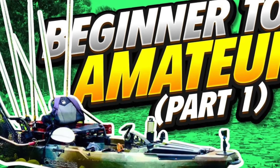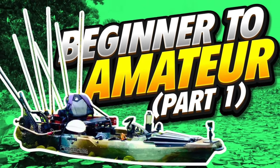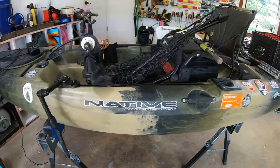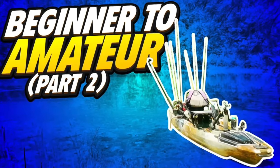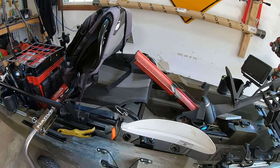So there you have it, folks. If you haven't watched part one of this series, I go through how to pick out a kayak, the kayak fishing gear guide basics, and kayak fishing safety measures. Part two walks you through common beginner mistakes, kayak bass fishing tips, and things I wish I would have known earlier in the sport. Part one is over here, part two is over here — thanks for watching, see you later.